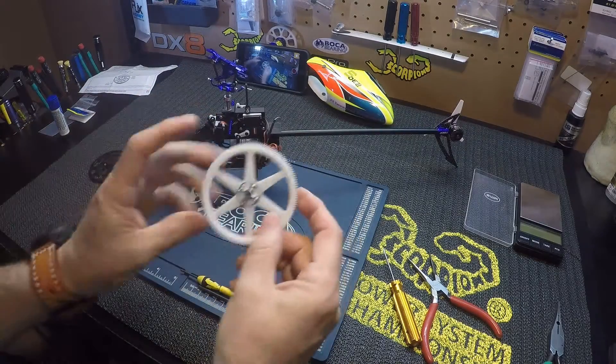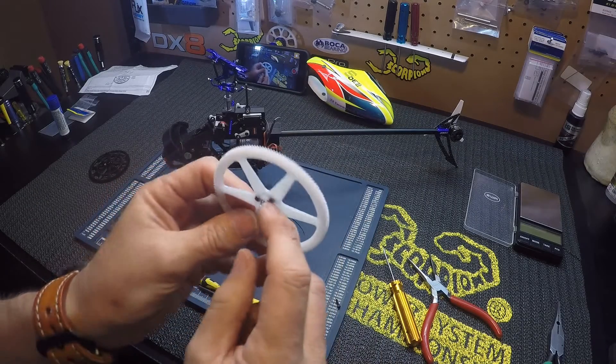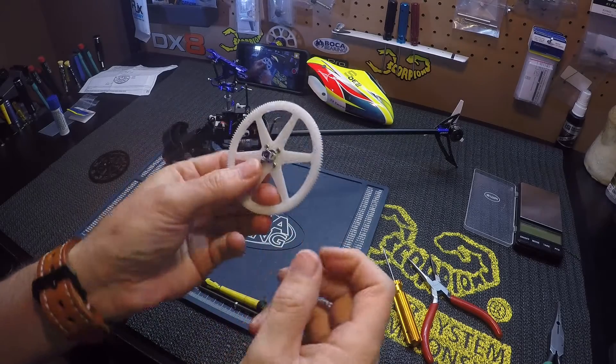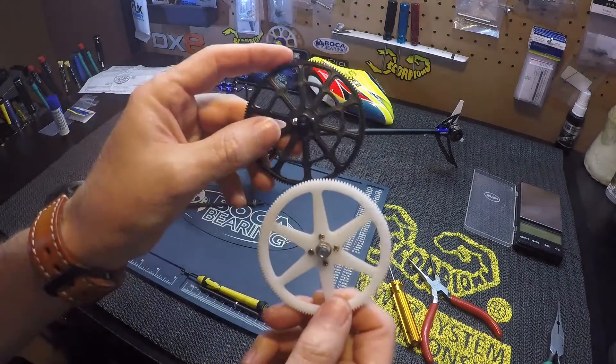That's the nice thing about the aftermarket - this is Micro Heli. The nut is built into the hub, so when you take it apart and put it back together it's a lot easier than the stock setup.